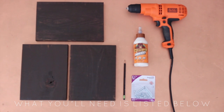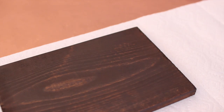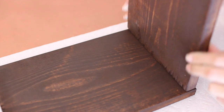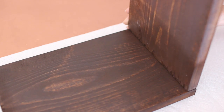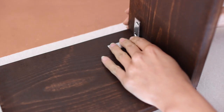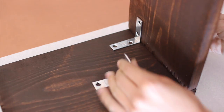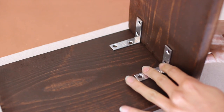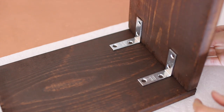Everything you're gonna need for this DIY is listed below in the description. Take your tabletop piece, lay it down, and you're gonna start to prep it with the bracket. I lined up one of the sleeves to the edge of the tabletop and put the brackets right up against it so I knew exactly where I needed to drill. Once those were lined up where I wanted them, I took a pencil and I circled in those holes so I knew where my screws were going to go.